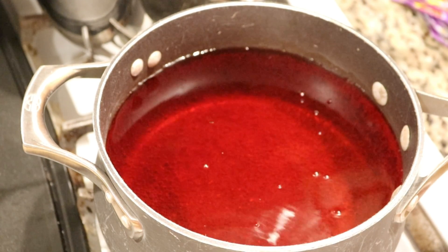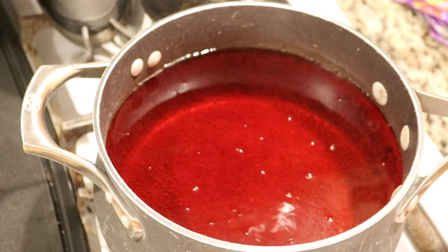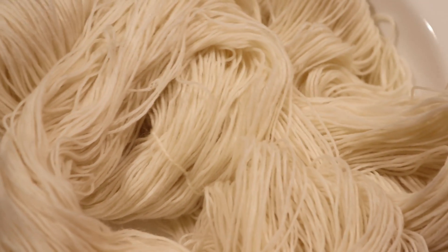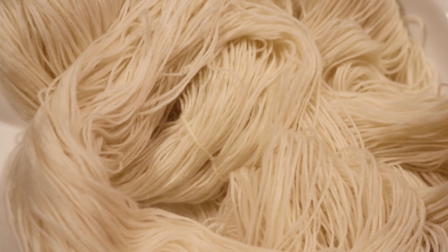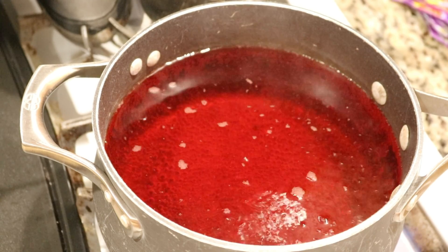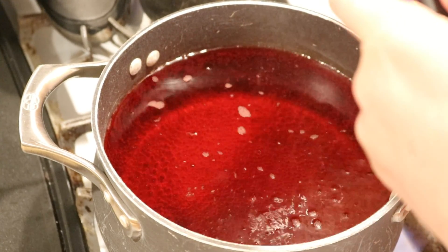Now we just need to wait for this pot to heat up a bit more and then we can start dip dyeing. I pre-soaked the Stroll fingering weight yarn for a couple hours in plain tap water at room temperature and squeezed out a lot of the extra water to prepare. Okay, we are approaching a simmer so I want to get ready to start dip dyeing.